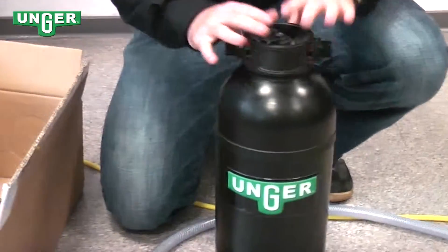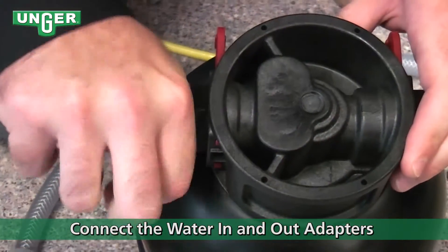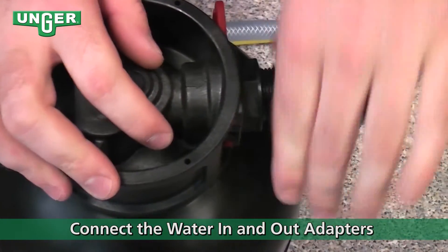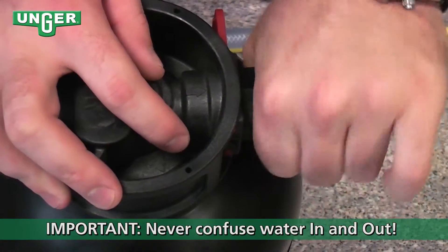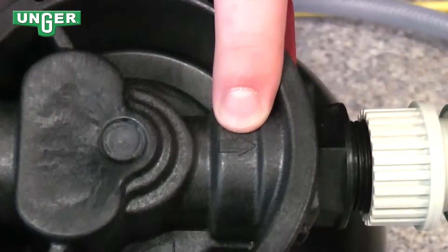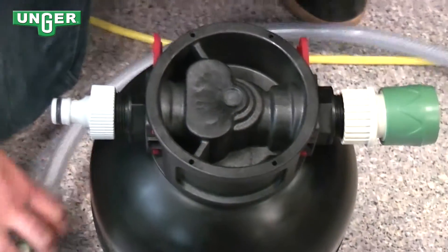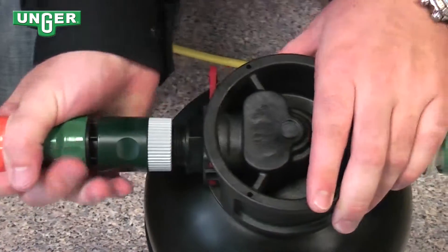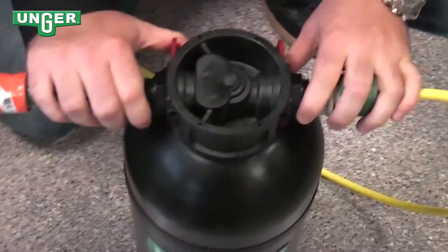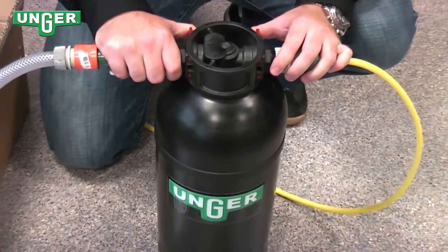To get this system ready for use, all you need to do is connect your input connector and your output connector that goes to your water fed pole. Screw that on the system. As you can see on the top, there's an arrow that tells you which way the water is going to go. Your input coming from the tap goes on this side, your output on this side, and now you're ready to use the system for a streak-free window cleaning experience.